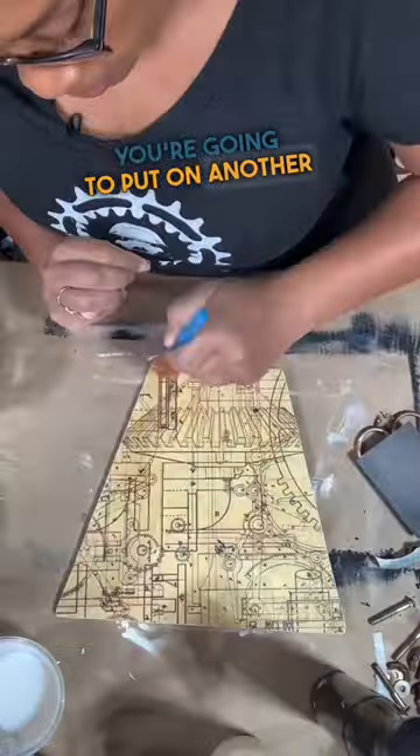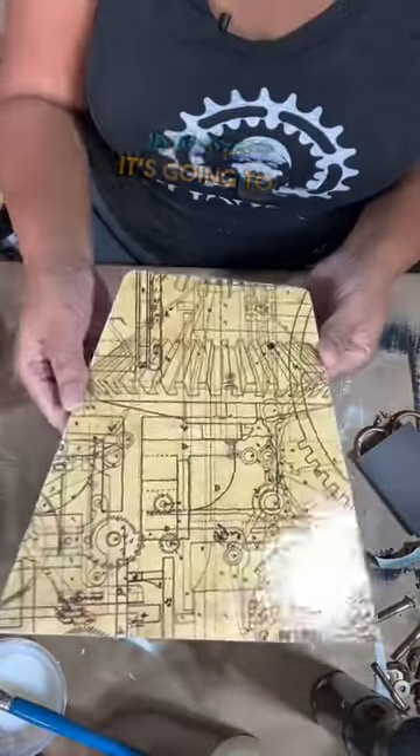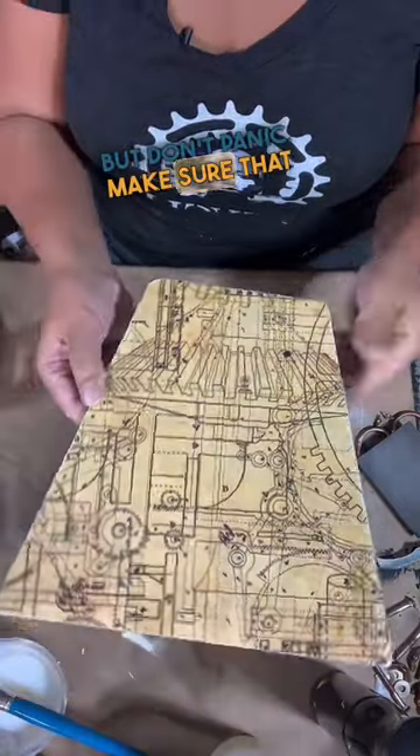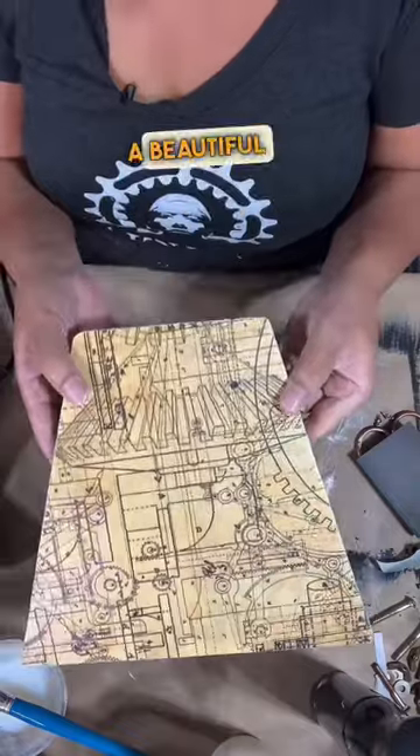You're going to put on another coat of Wiesel varnish to seal and protect. It's going to buckle a little bit, but don't panic. Make sure that your surface is completely dry, and that is how you get a beautiful surface.